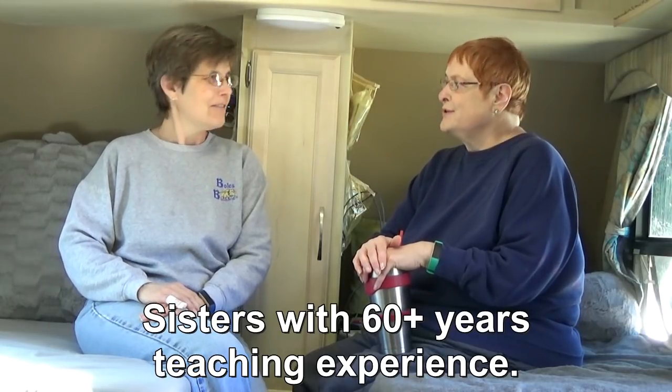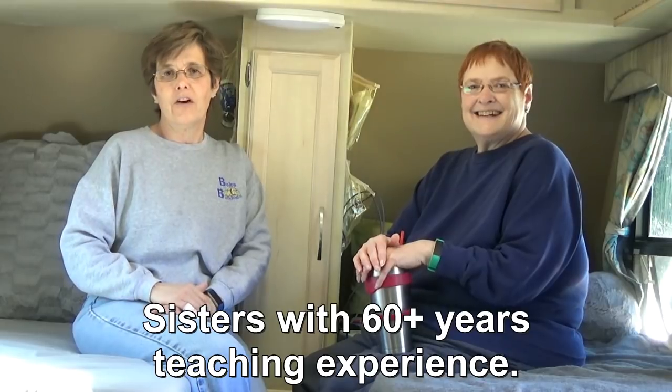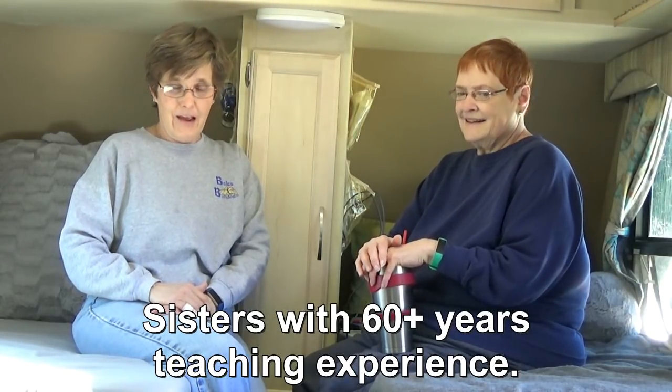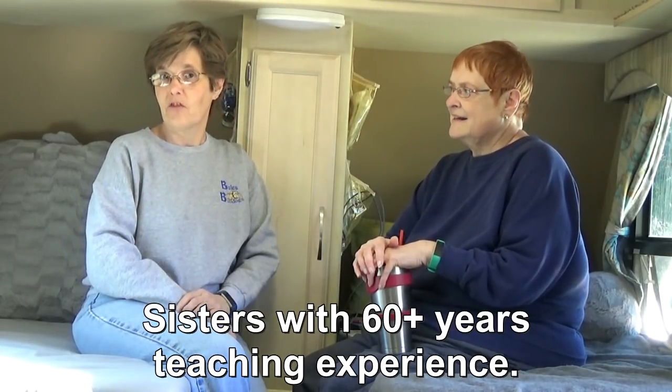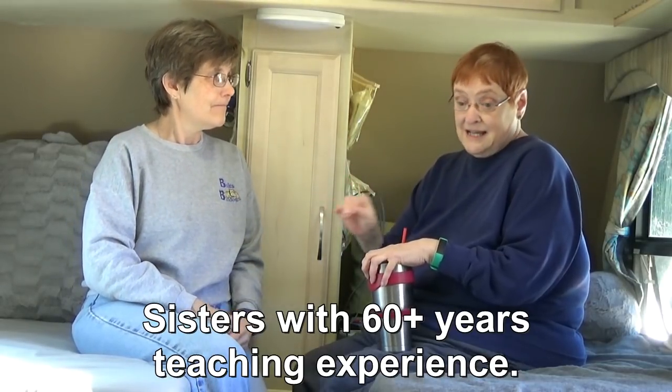Hi and welcome to Two Tired Teachers. Today we want to talk about RV mattresses. If you have an RV, you may know that finding the perfect size mattress is a bit of a challenge. If you want it custom-made you need to go to an RV mattress site and they charge a lot. We were really fortunate with the fifth wheel — we were able to buy just standard twin size mattresses at Big Lots for a hundred dollars a piece and they worked for four years. We loved them, but they didn't fit our new RV — we needed 33 by 72.